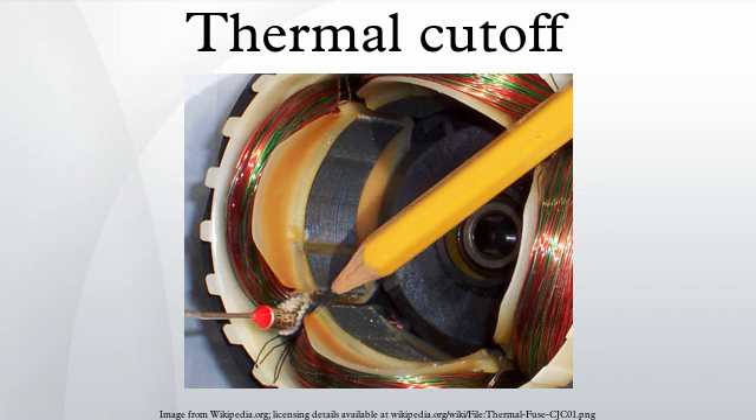Thermal fuses are usually found in heat-producing electrical appliances such as coffee makers and hair dryers. They function as safety devices to disconnect the current to the heating element in case of a malfunction that would otherwise allow the temperature to rise to dangerous levels, possibly starting a fire.